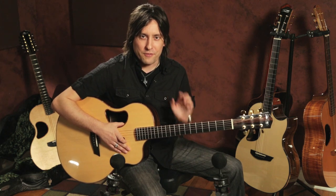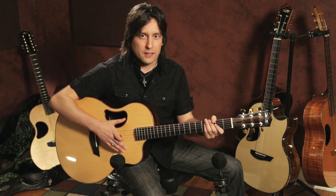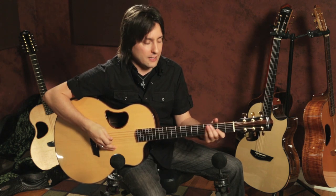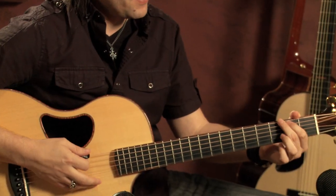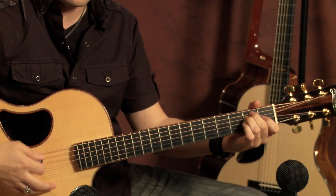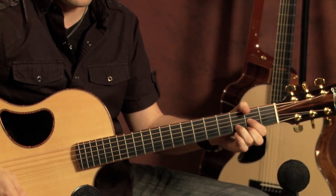Two things I would learn and focus on really well: the first is chords — five chords — and it's called the CAGED system: C-A-G-E-D. There's your C, your A, your G, your E, and your D. They're real basic — we all know them.